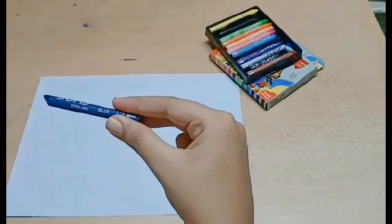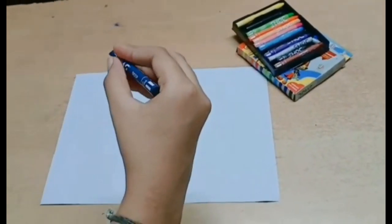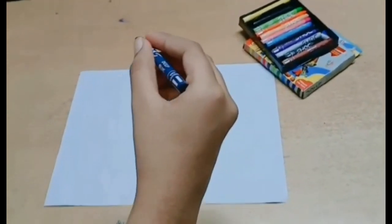Now take your favorite color crayon. Hold the crayon only with these three fingers and start scribbling on the paper. You should fill the whole paper with the crayon.